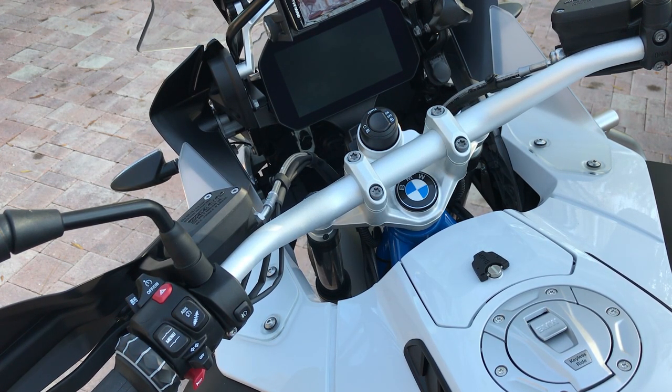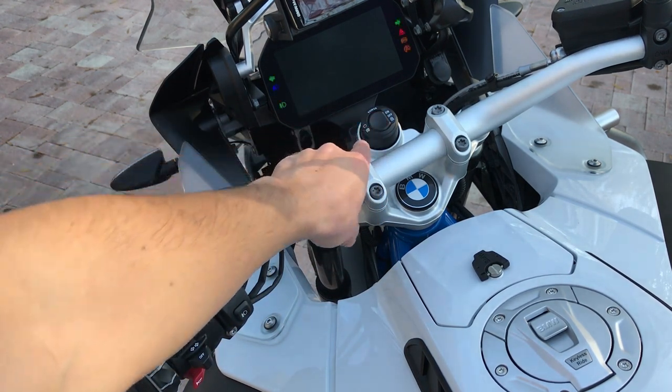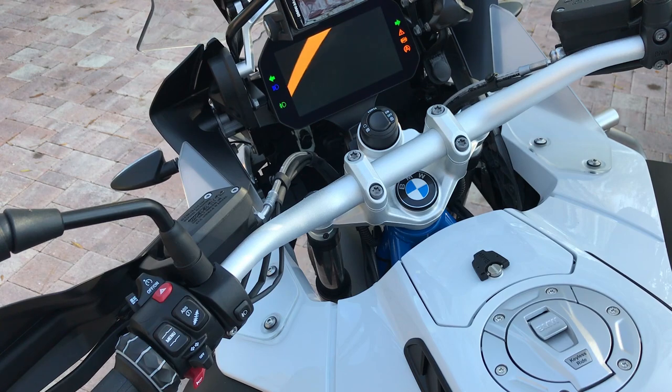I want to go over some of the features of the factory alarm system for the BMW R1200 GS and GSA. To start off, we're going to turn the power button on and let it run through its course.